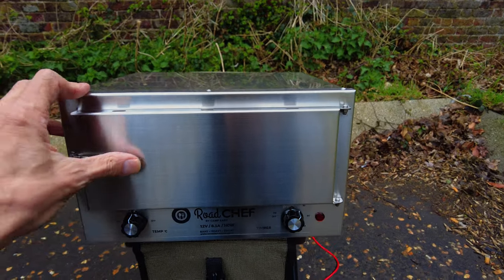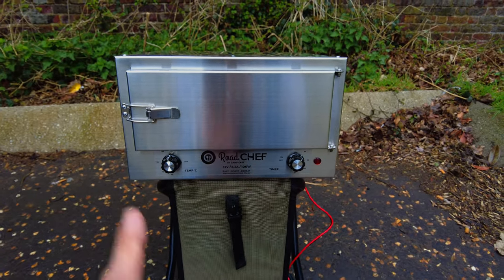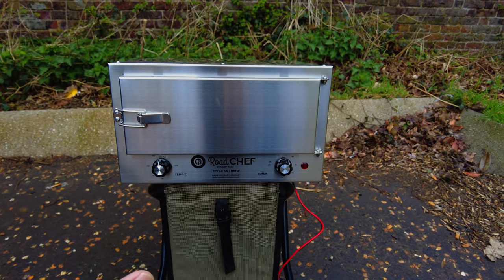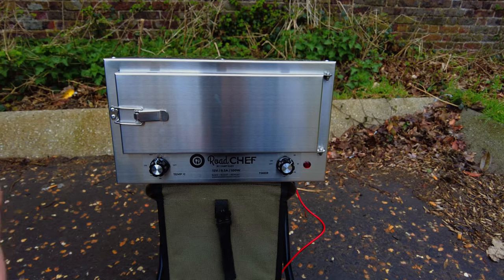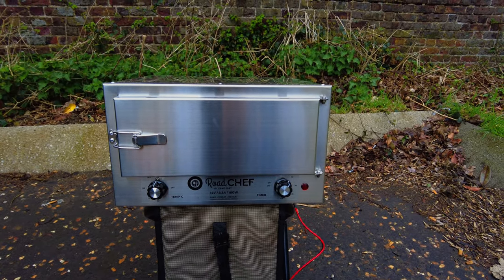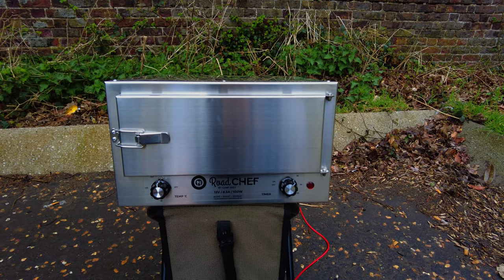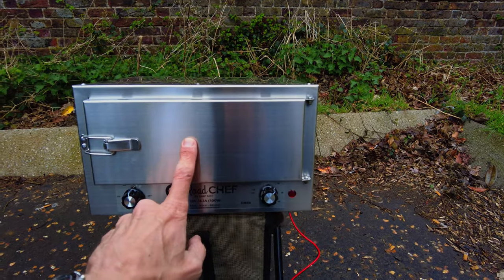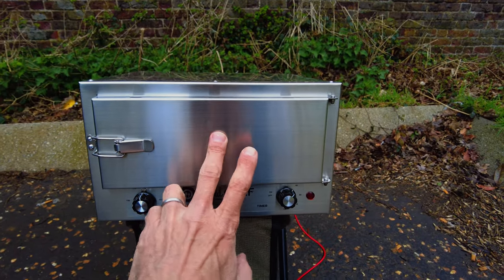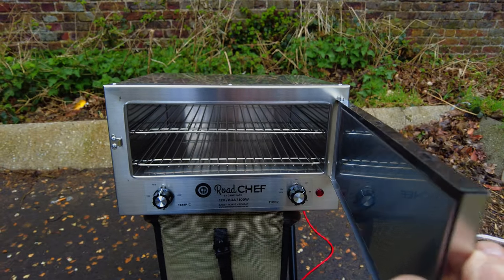There's another one out of Australia called the Travel Buddy — this is almost a direct copy of the Travel Buddy with a few variances. From all the reviews I saw before I bought this, the key difference is that the door is insulated. The Travel Buddy doesn't have an insulated door, but this one does, so you open it up and get access to your food.